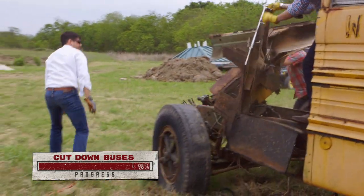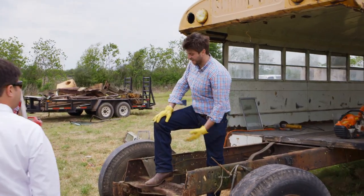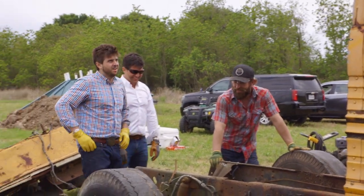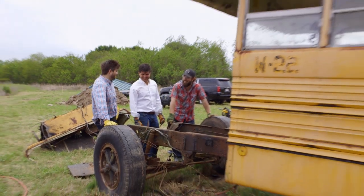Bus be free! That's how you take the front off of a bus. Now we got a house, right? It wasn't necessarily as hard as I thought. You can see it came off pretty clean, and it looks like it's going to fit perfectly. This seems crazy. Looks good.